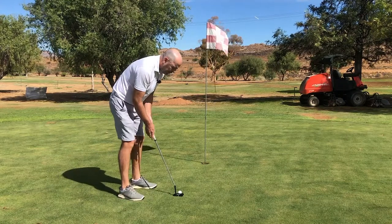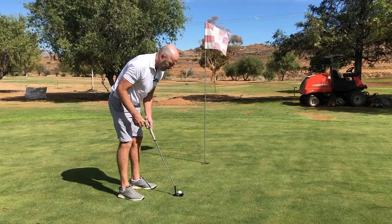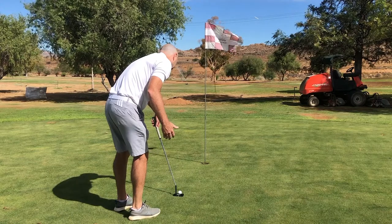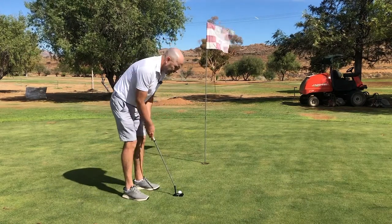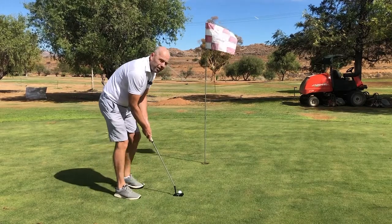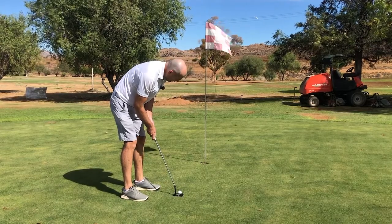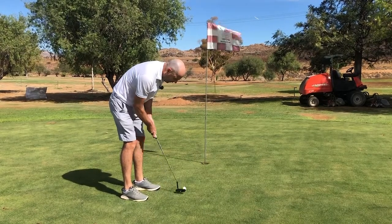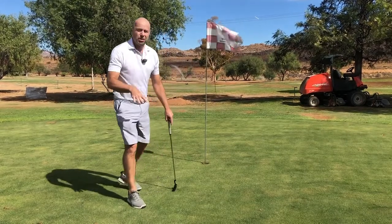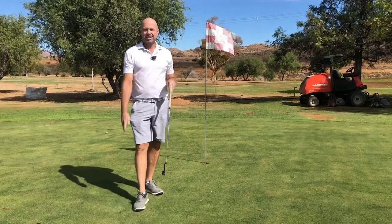After doing that, you can get somebody to stand behind you to tell if you're aiming correctly, or you can not move the putter face and check if you're doing it right. Find your ball position — it doesn't have to look perfect, you just have to hole your putts. Try different stance positions until you can really see if you're doing it right.